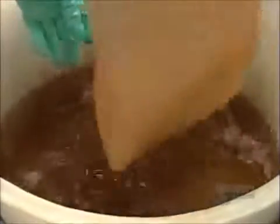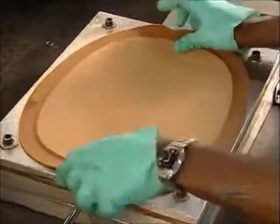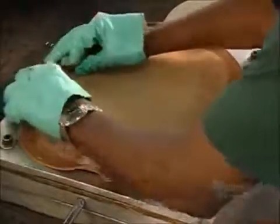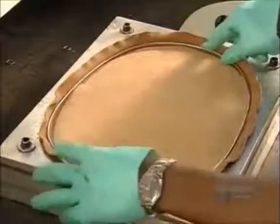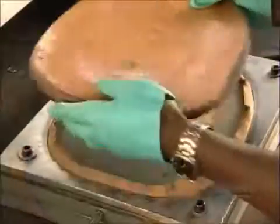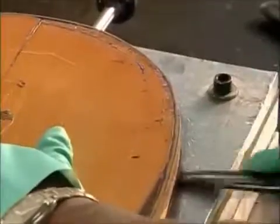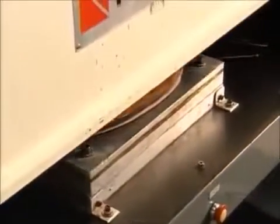They wet the brim piece several times to make it more pliable, then stamp it with a design used by this company since 1846. But first, a worker inserts a wire that will give the brim some structural support. Then a temporary plastic cover and a lid ensure an even spread of pressure across the brim. She stuffs the edges of the leather inside before the press applies 10 tons of force to imprint the design.